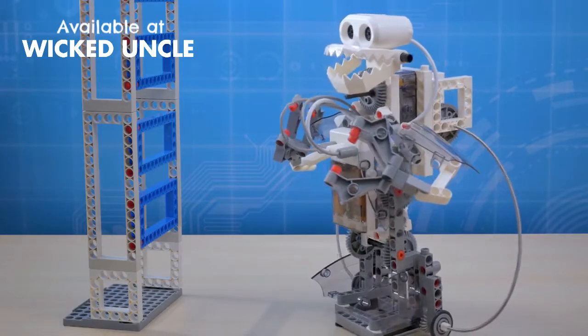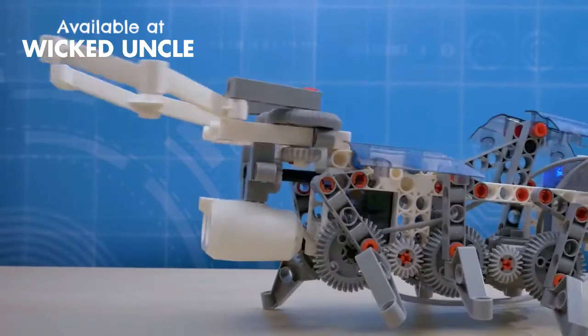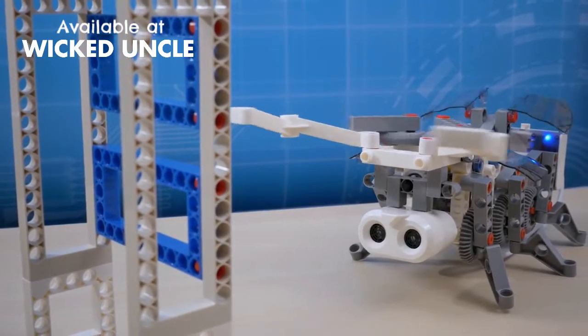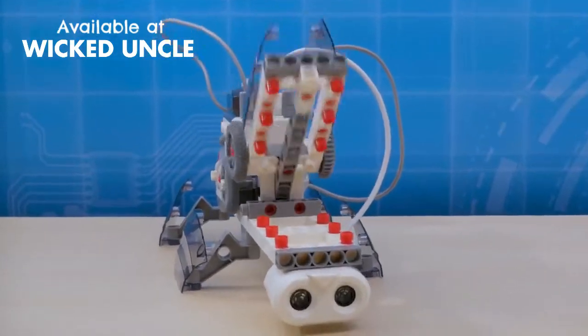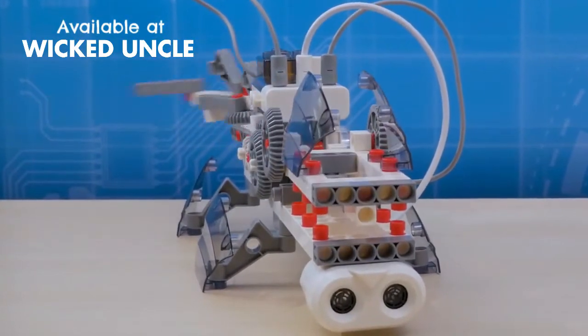Create a humanoid robot that can pivot to avoid obstacles in its path, and a beetle bot that can snap its pincers at the first sign of danger. Or construct a crocodile robot that chomps its jaws when an object is in sight and wags its tail when the coast is clear.